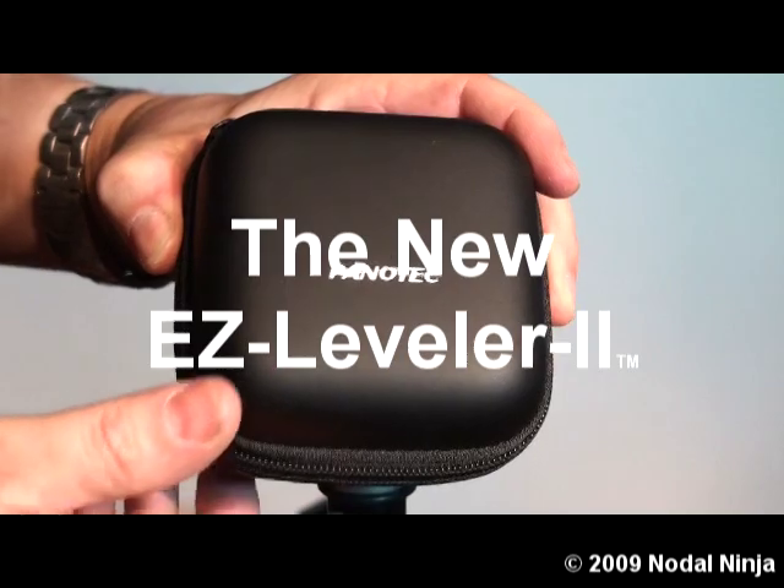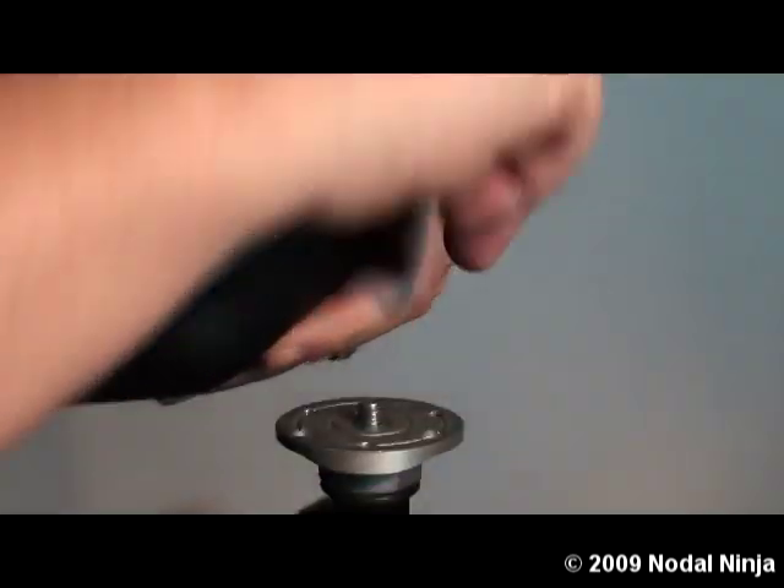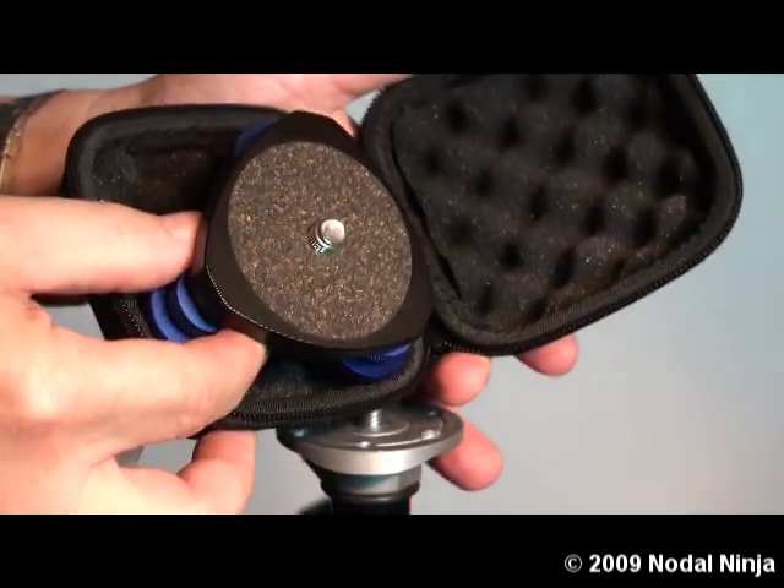This is our new Easy Leveler 2 by Phanotec. It comes in a nice hard-shelled case which is also foam lined.